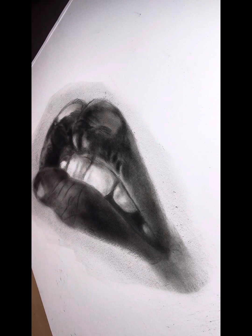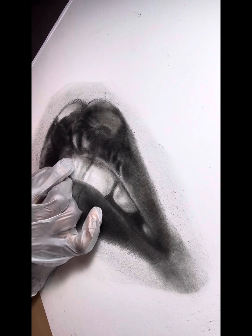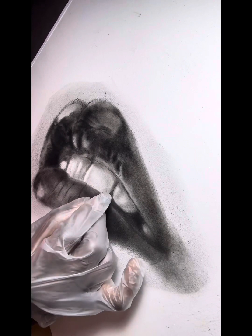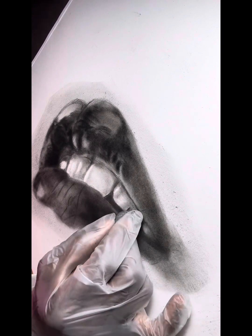At this point I'm going to do some eraser work. Right now I'm using a kneaded eraser and picking up some of what I've put down, especially on the teeth.